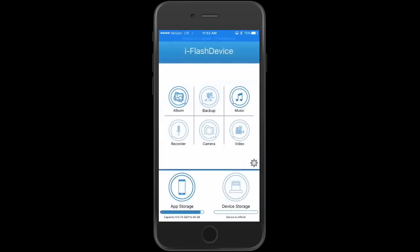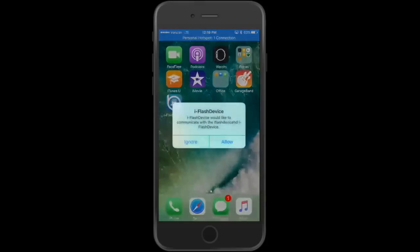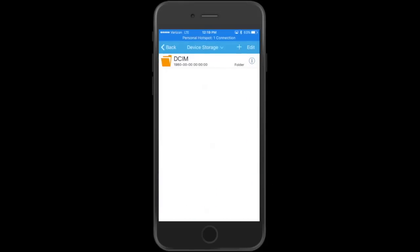Once downloaded, open the app. Plug the Bone View into your device — you do not have to be online. A notification will pop up every time; click Allow. The most important thing is the bottom right: Device Storage. Click on that and it'll show you all the pictures on the SD card you inserted.